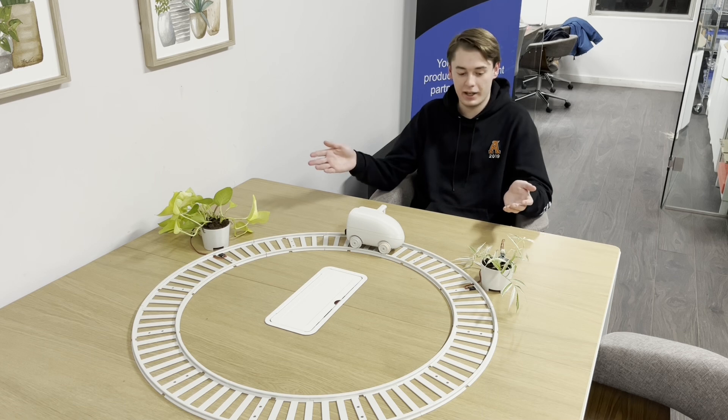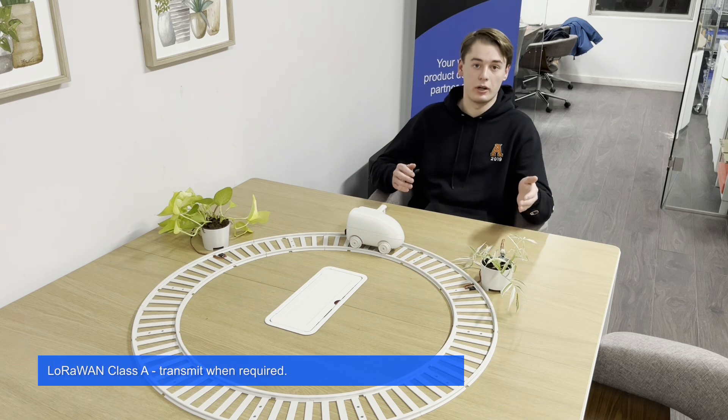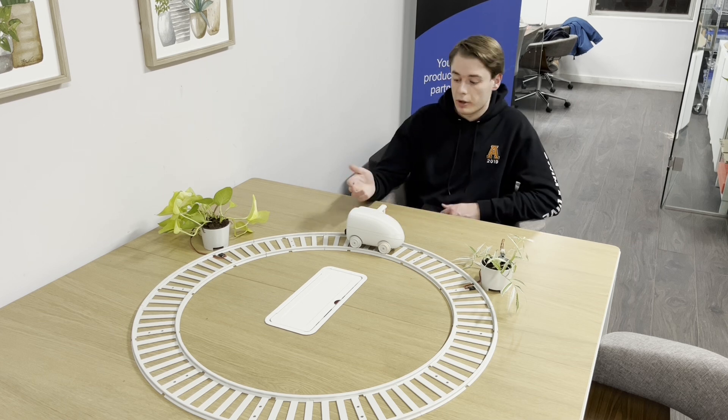So how do the plants tell the robot that they need to be watered? That's where the LoRaWAN comes in. The plant periodically checks the soil sensor to see the moisture level of the soil, and if it's too low it sends an uplink to AWS. The plant pot runs on LoRaWAN Class A, meaning when it's not measuring or transmitting it puts the processor to sleep for longer battery life. On AWS, a message routing rule sends the pot's message to a Lambda function, which then downlinks that message to the robot. The code for the Lambda function will be in the documentation linked in the description. The robot operates on LoRaWAN Class C, meaning it's always listening for a message.